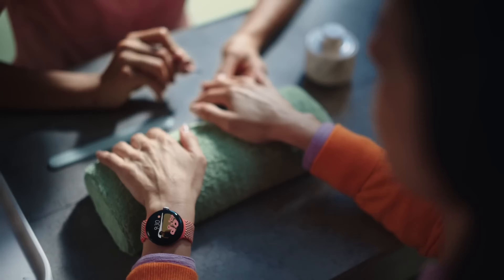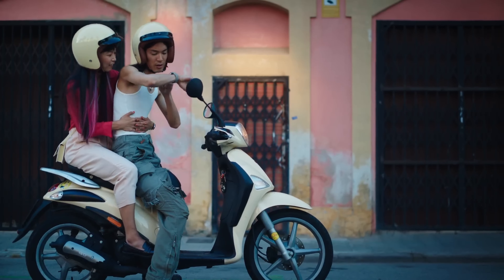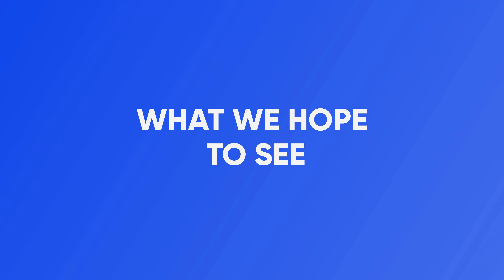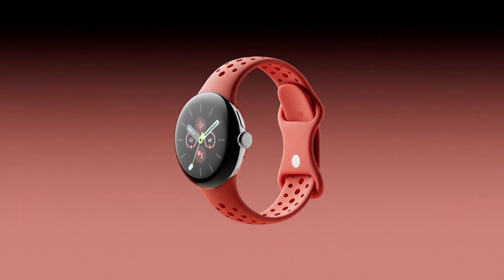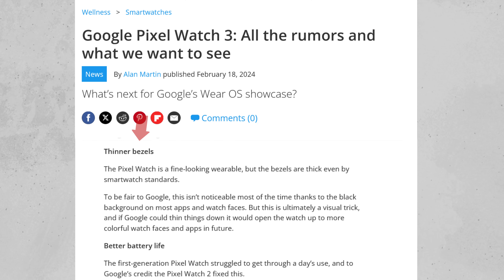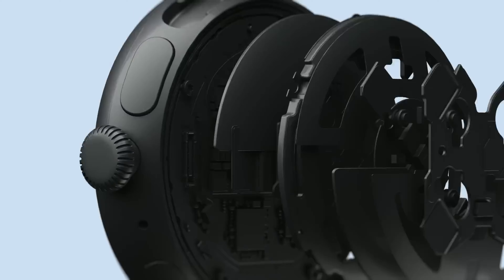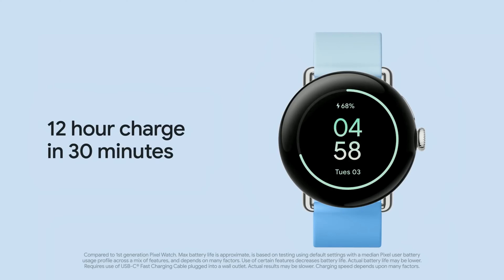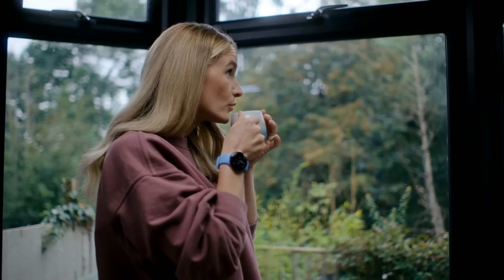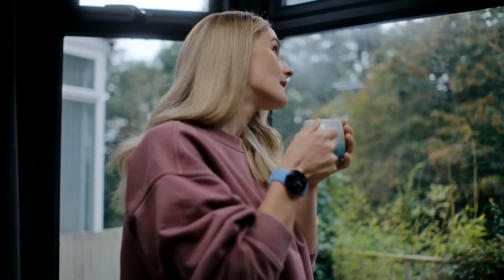As anticipation grows and leaks continue to surface, consumers eagerly await further insights into Google's upcoming wearable. What we hope to see: enthusiasts hope for several improvements, including thinner bezels to enhance aesthetics and provide a more immersive viewing experience. Improved battery life is another key consideration, with users longing for a smartwatch that can last longer between charges. Standardized charging methods, akin to those seen in other wearable devices, would also be welcomed.